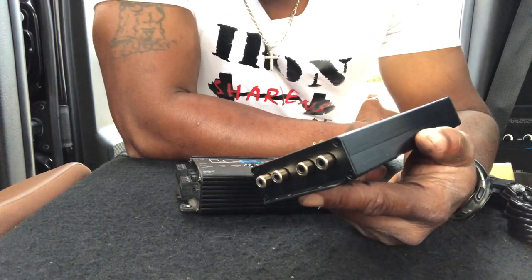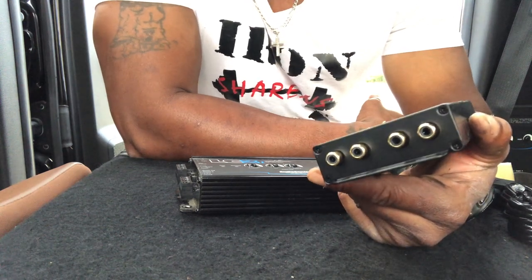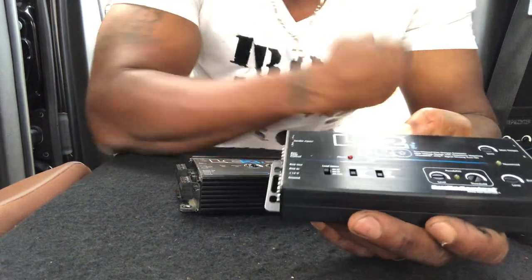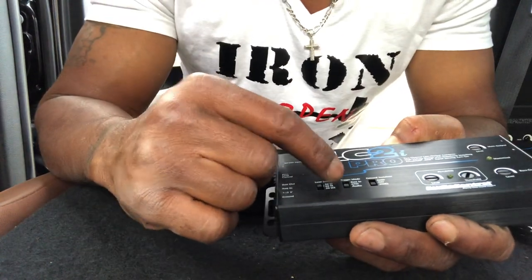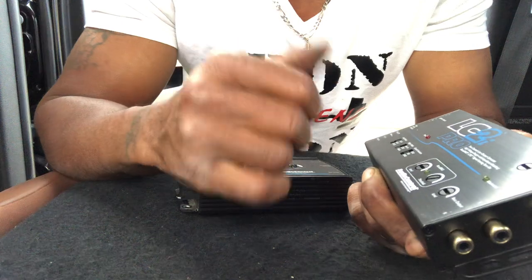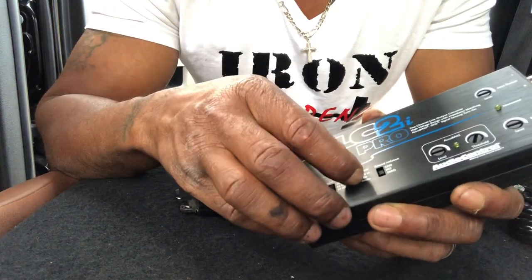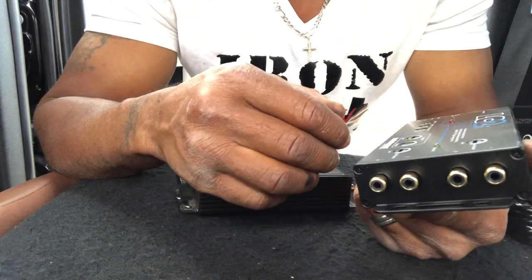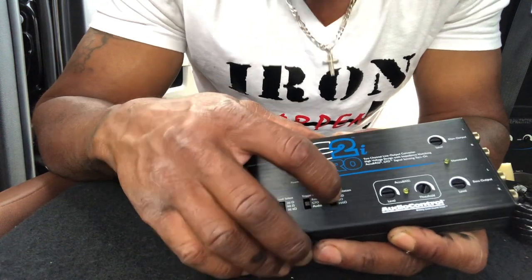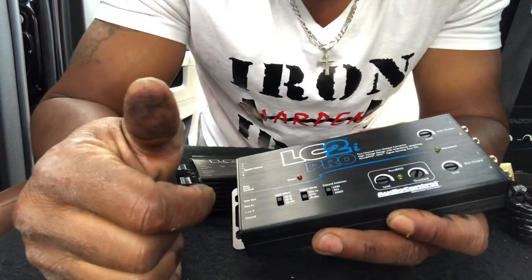It's pretty much the same — no added boost, it's still going to be 9.5 volts out on the gain if you set it up that high. Also, you don't have to open the device to get to the remote turn on — you can select that right here. I'm going to use the GTO to detect the signal, so it's going to cut on with the vehicle. I'm also going to go ahead and set the ground isolation, which takes care of that soft pop you might get.